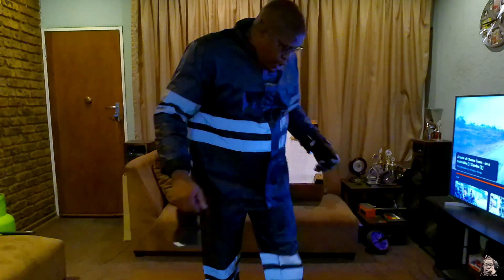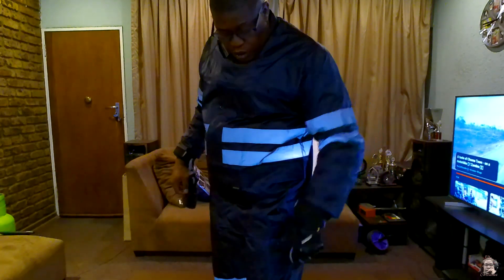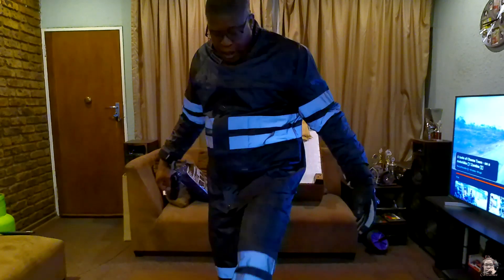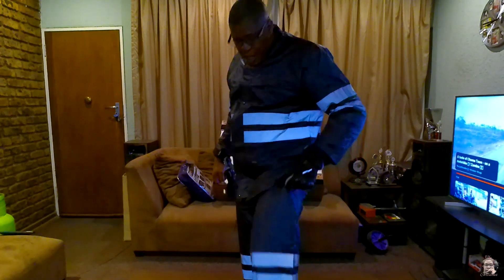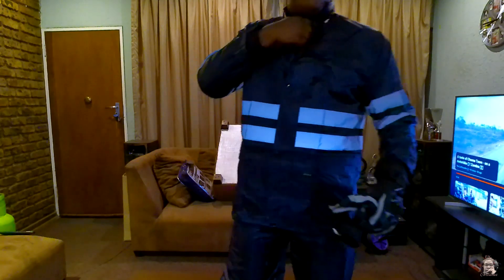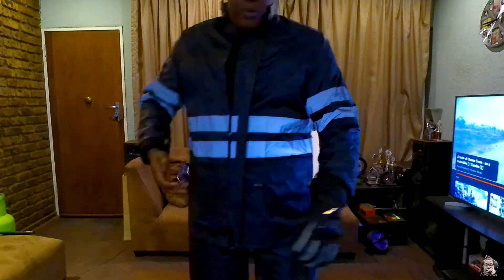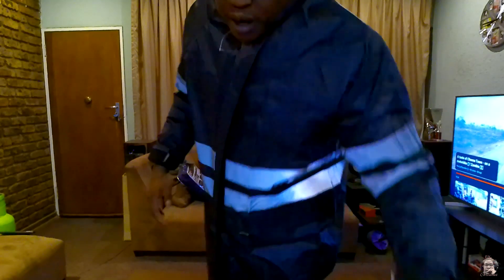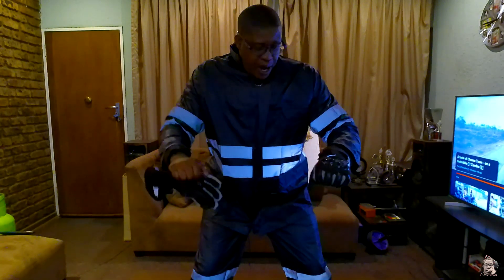Alright, so I've got the rain suit on. I was worried about the pants — but they fit properly. I've got the pants on top of my track pants, and I think even over a jean it would still be good. In terms of the top, I have my bike jacket on the inside, and the coat was able to fit just fine.